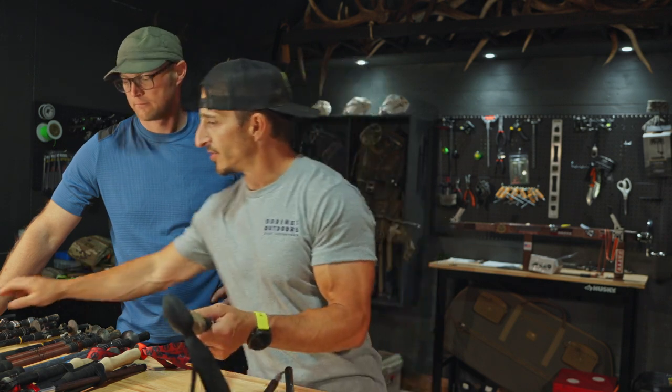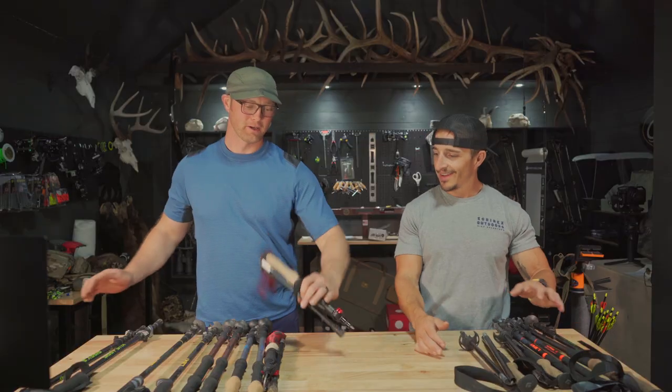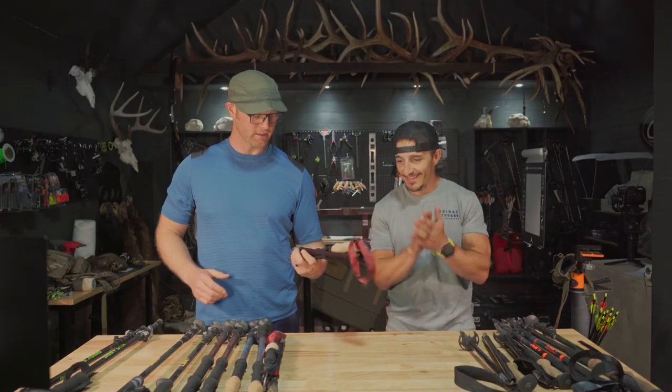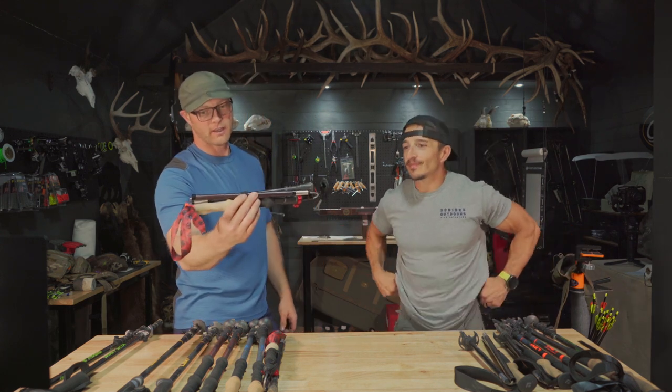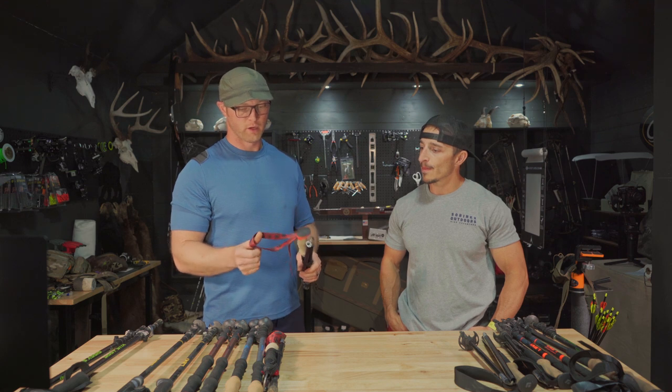We do sell these on elkshape.com. You can also go to Peaks or Black Ovus and enter the discount code 'Elk Shape' for 10% off. These are my number ones. What is your number one? Number one is going to be these Black Ovus Crest Stones.